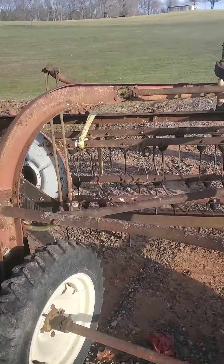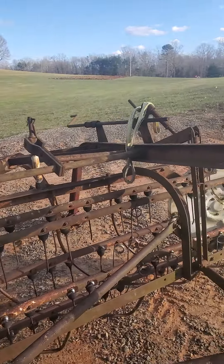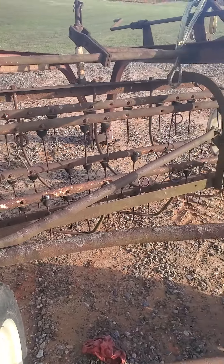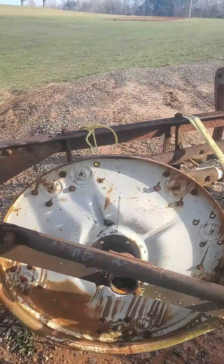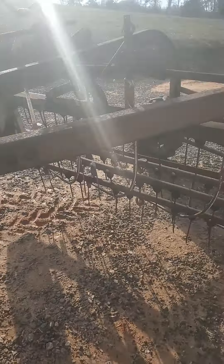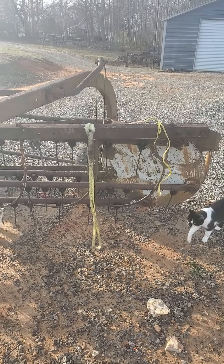My plan is just to go ahead and use it to rake with, of course. It seems like it's all here — it's not broke up too bad. These roller ball rakes work pretty good. I don't cut a whole lot of hay and don't really do a whole lot.